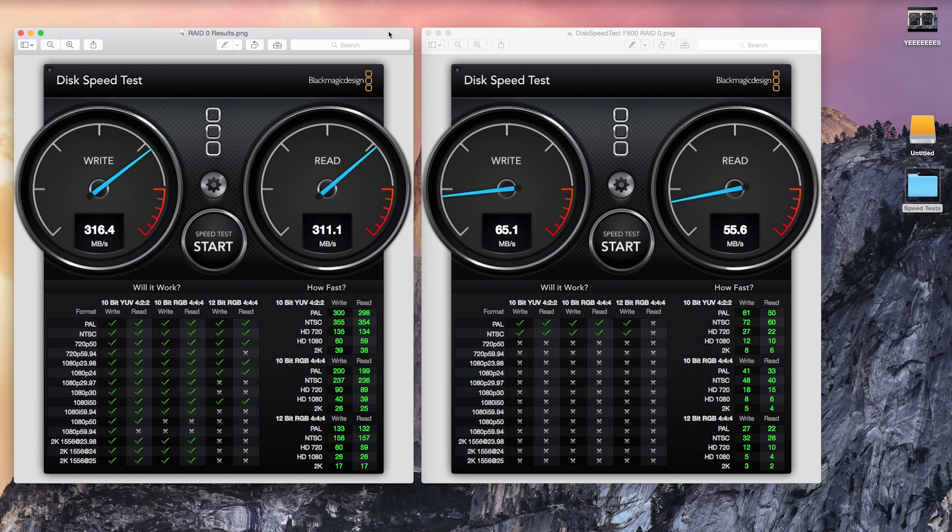We've just wrapped up our Blackmagic Design speed test, and we can see 316 write compared to 65, and 311 read compared to 55. You'll notice the write speeds are just a little bit higher than the read speeds, which results in quite a bit more options for editing video on an external drive. We have free range up until we get into 60 frames at 10-bit 4:2:2 and above.